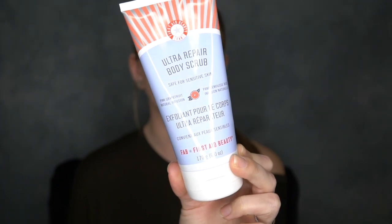The next thing from First Aid Beauty is their ultra repair body scrub, also in pink grapefruit. It's an exfoliant for your skin that leaves you smooth, soft, and glowing. It has coconut oil to nourish your body and oats for a soothing feel. My husband has been loving this. I will let you guys know in a further video how we've been liking it.